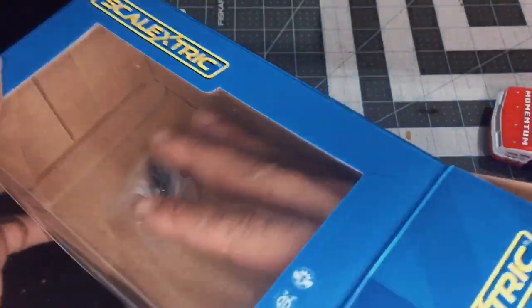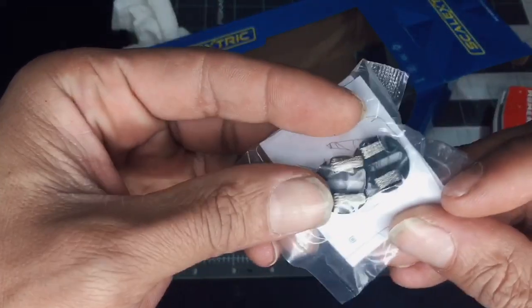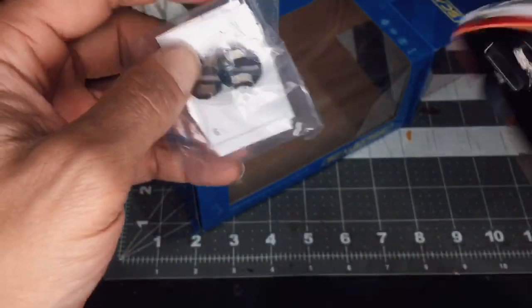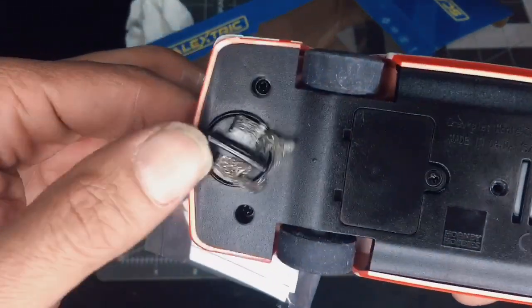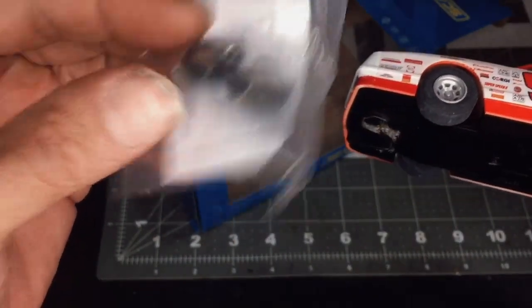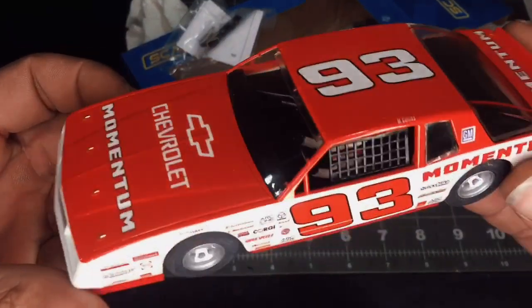I like their slot cars, and one of the reasons why is they always give you an extra pair of braid lines, which is good because they do tend to break a lot. I've even had them break on newer cars right out of the package. So it's pretty cool that you get two extra pairs for free with just the purchase of the car.